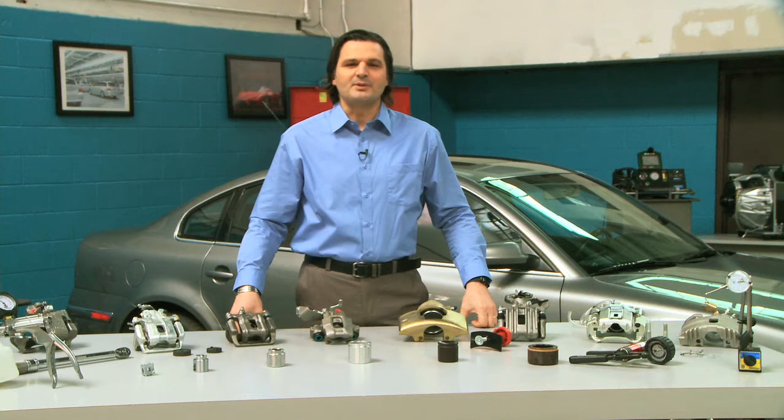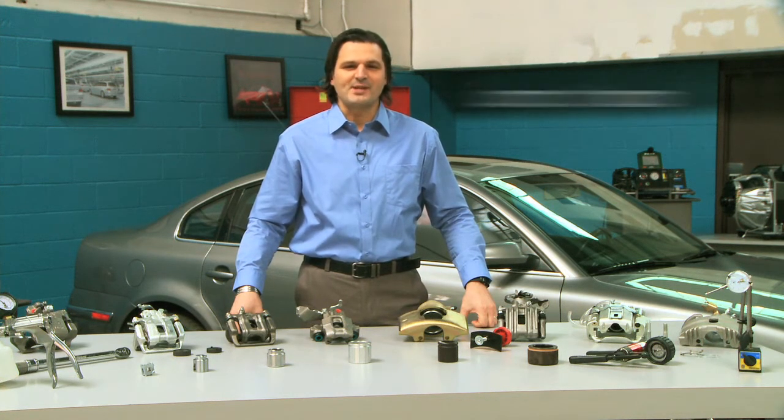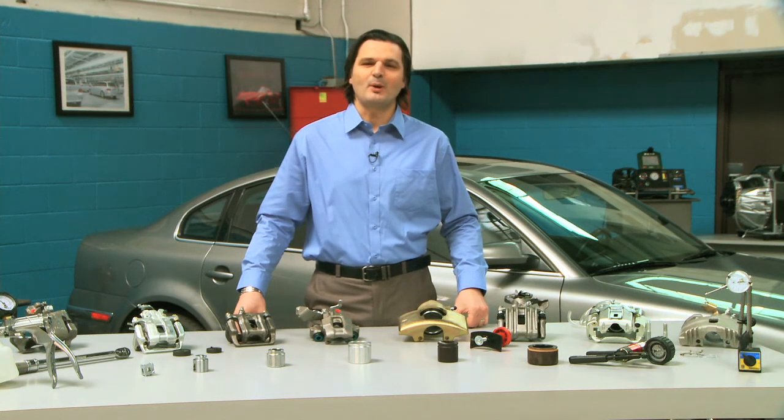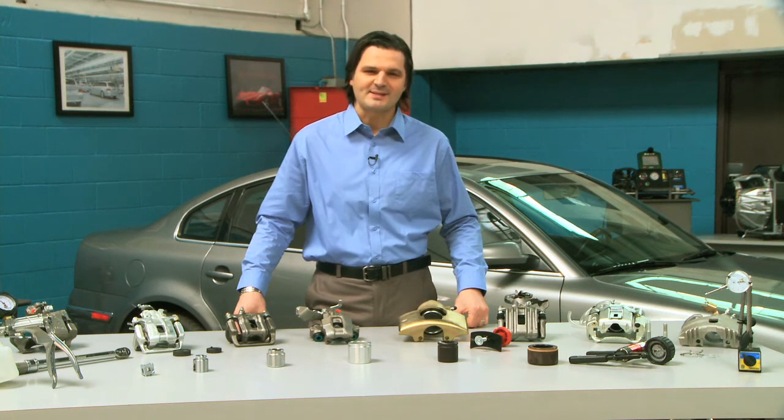Welcome to our bracketed caliper instructional video. My name is Conrad Italiano from FENCO's Technical Center. Today we will be discussing some of the benefits of using our bracketed calipers as well as some of the features and benefits incorporated into our remanufacturing process.